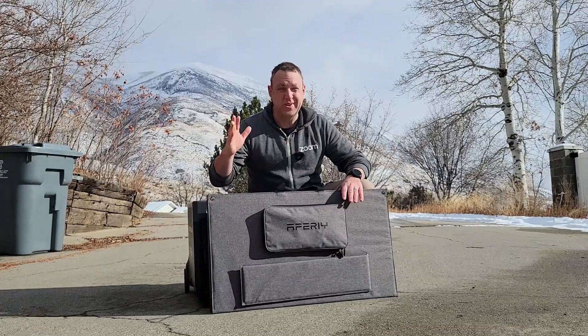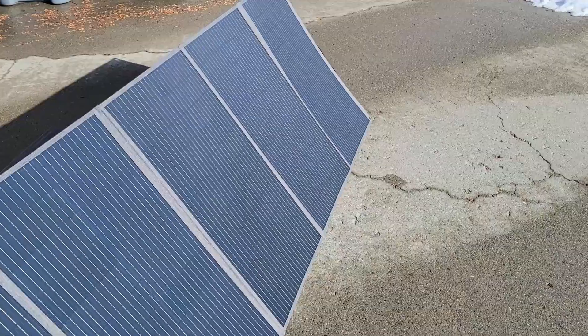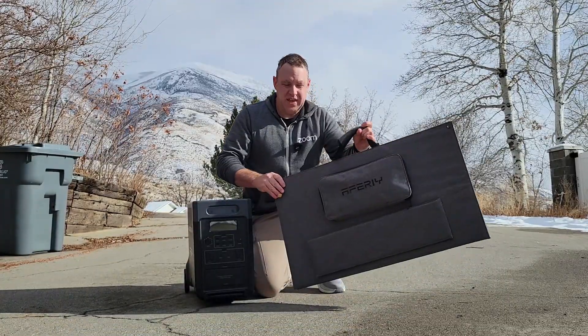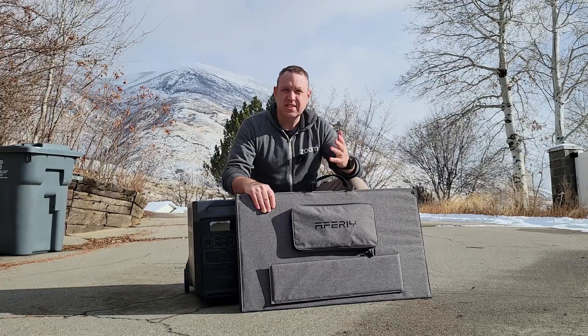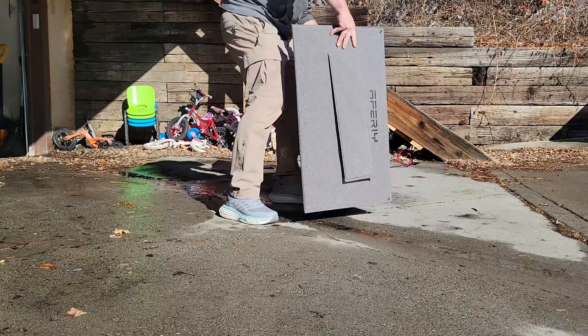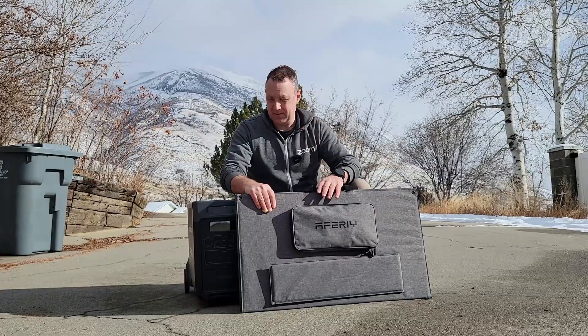This portable solar panel is 400 watts, which, if you look at how compact this is, is really impressive. It is fairly heavy since it does have a lot of solar panels on it. What I like about this is it seems to be designed in such a way that it's super simple to put away, to store, and really easy to set up.